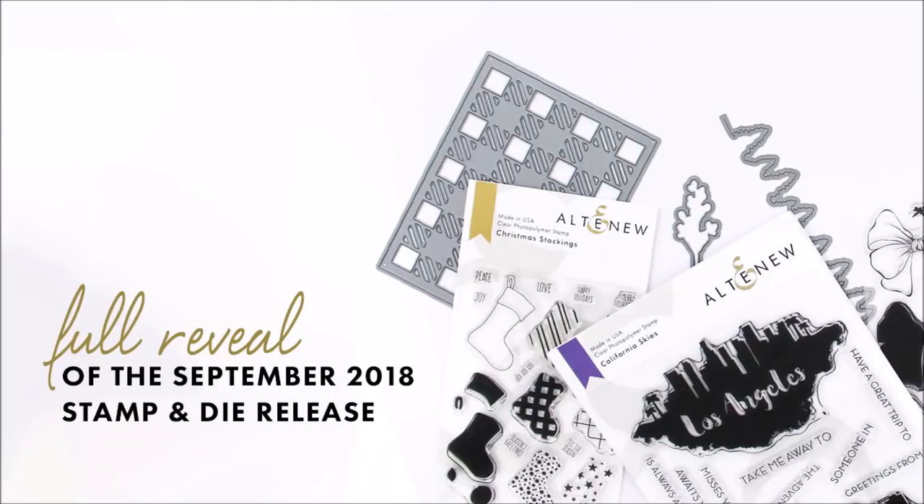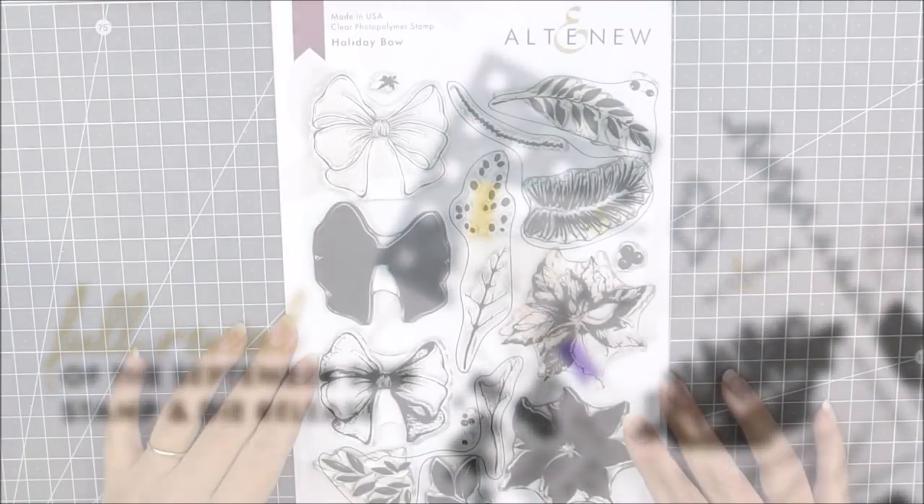Hello there everyone and welcome to our September 2018 stamp and die release full reveal video.